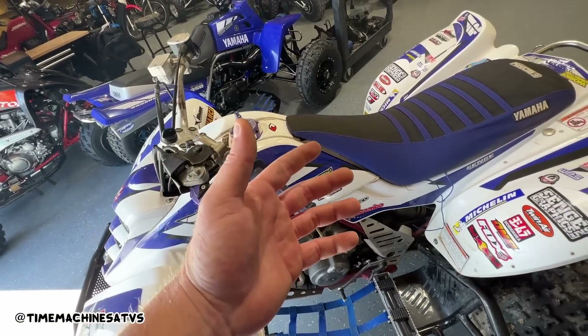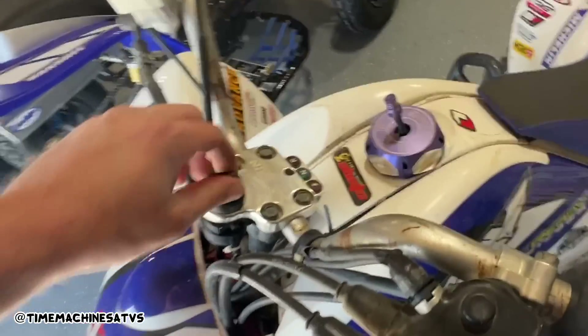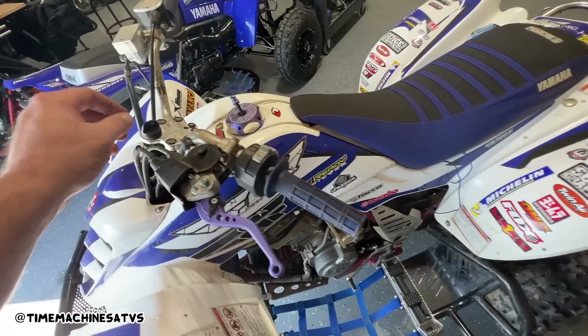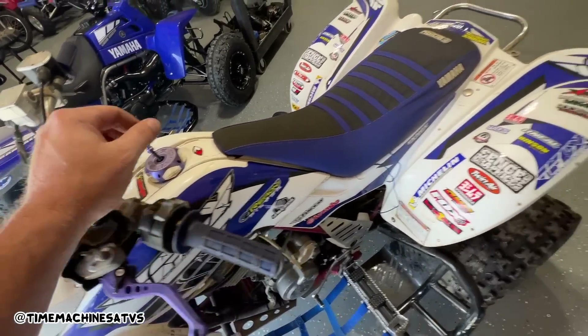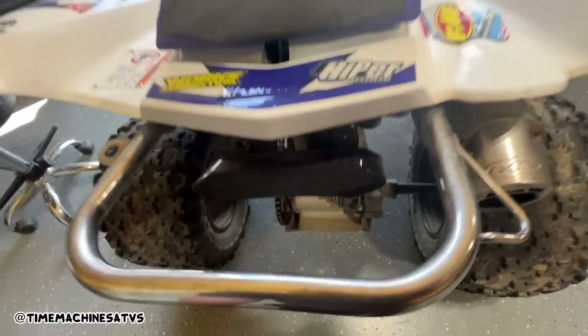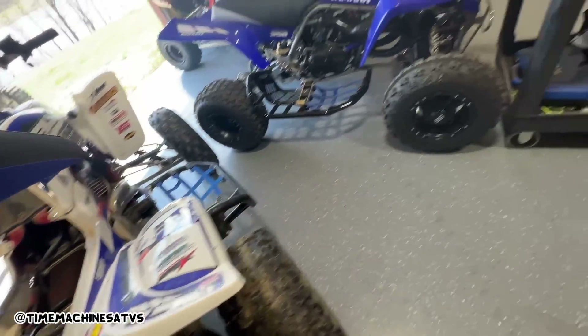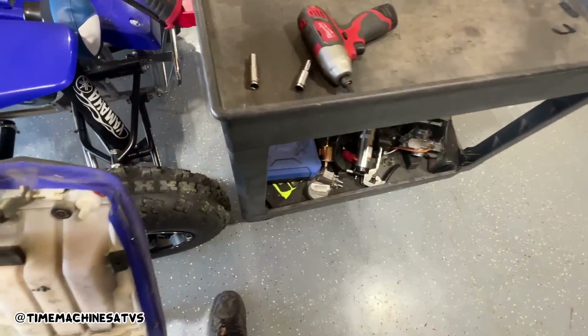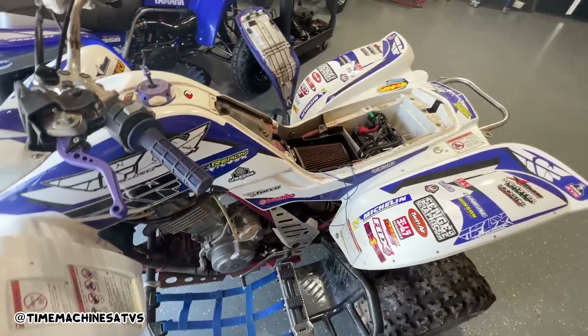How did that happen? I turned on the key and it did backfire just then. Oh boy, under the seat of the other one was pretty crazy. They got an air filter in this one - bygone. That seat weighs about 100 pounds, like it's soaking wet.